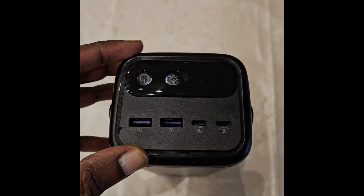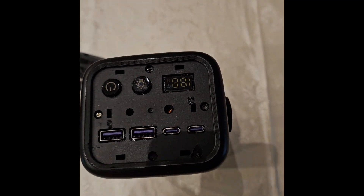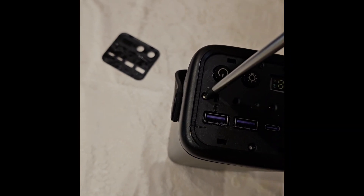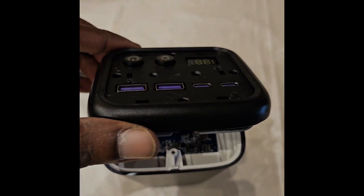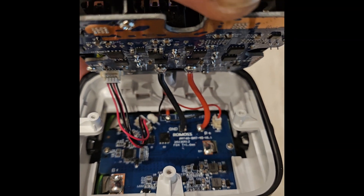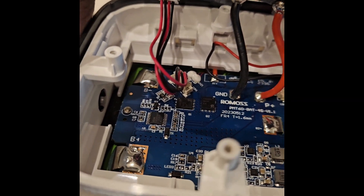I was able to find a way to open it. First, pry open the cover from the side. Then unscrew it — there are one, two, three, four screws. That should give access to the internals. There are some more screws, a connector, and the main power cables or battery connectors. To open it, the handle needs to come out — and the handle is now out.